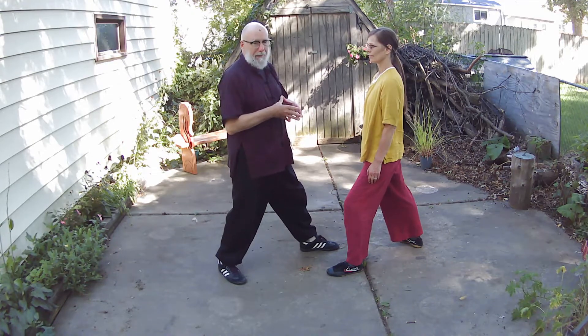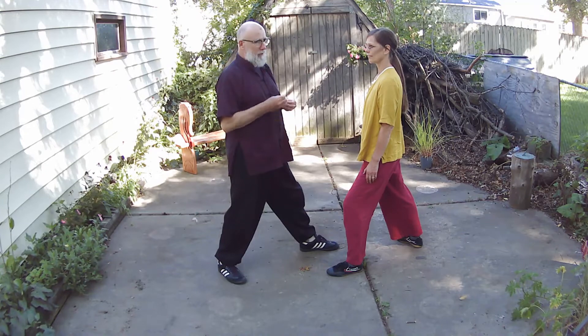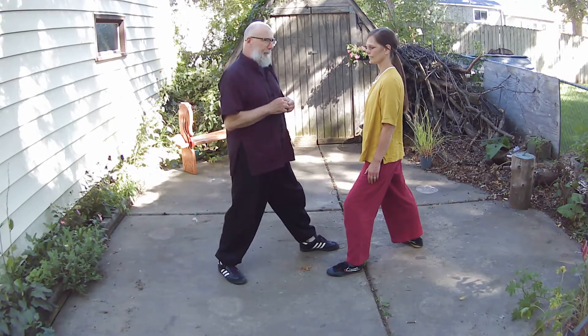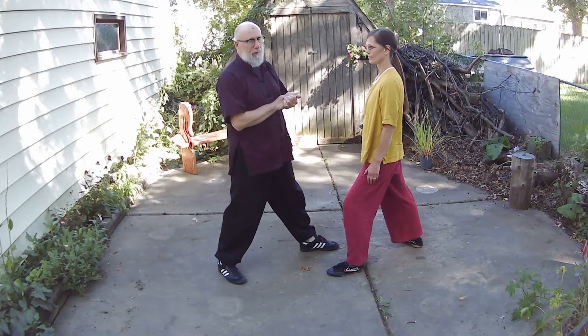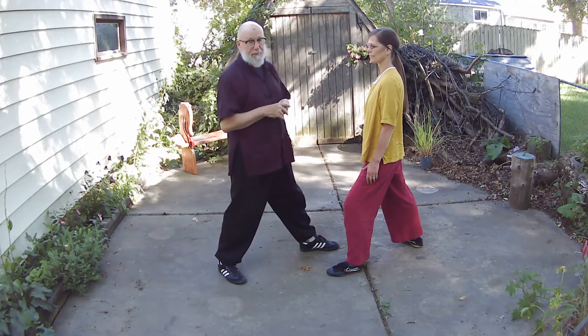In the Willow, one of you is going to be pushing or attacking, and the other one is going to be neutralizing or defending. Willow one is really about learning the skills for the defender. The defender's three rules are really key and really important to develop softness and yielding.